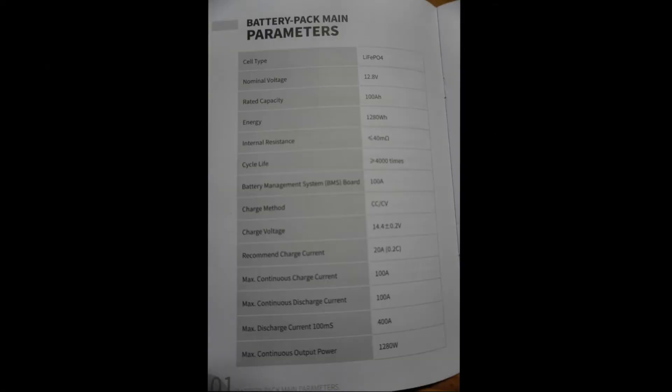Here I'm showing some specifications out of the owner's manual — you can pause the video for a closer look. You have a 10 year service life with this battery, probably more, and a 5 year warranty. It has grade A lithium iron phosphate prismatic cells and an IP65 waterproof rating. You can connect these batteries in series or parallel — up to 4S4P for a maximum of 16 batteries connected together.